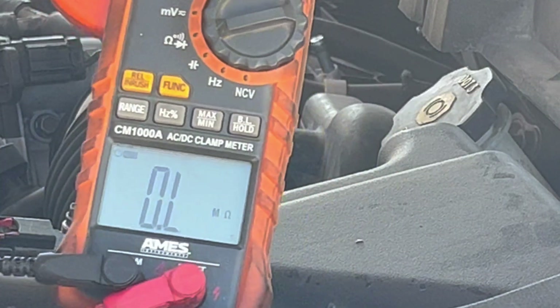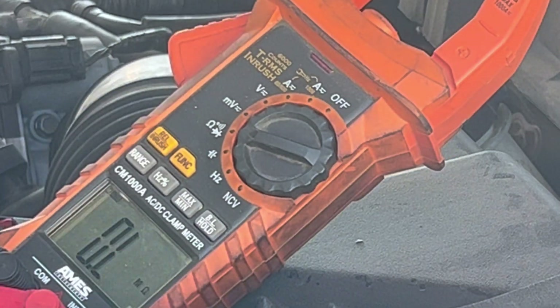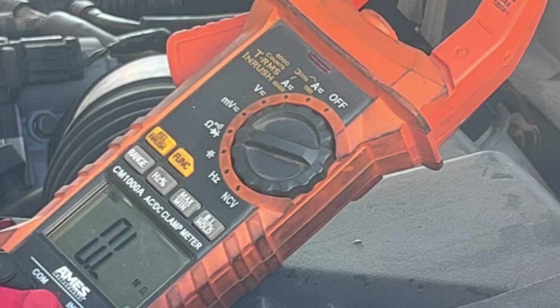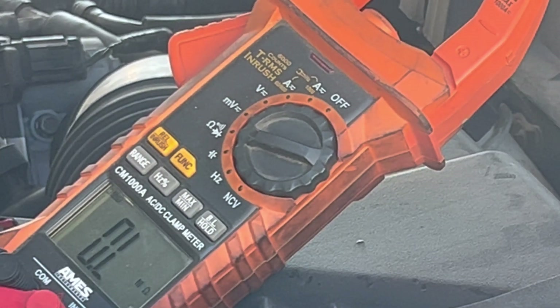You guys should be able to see that — that reading means infinity. If you ever see that, it means the wire is broken, not even a single strand left.